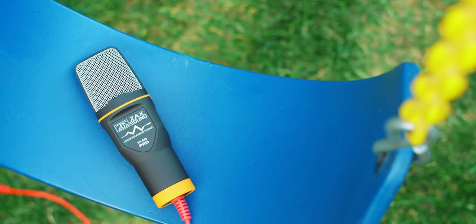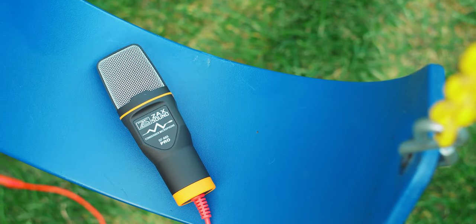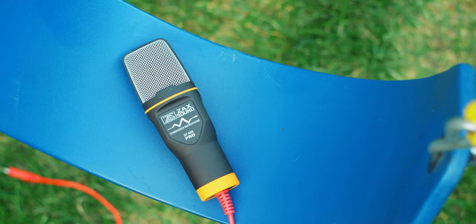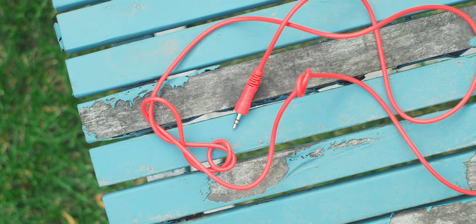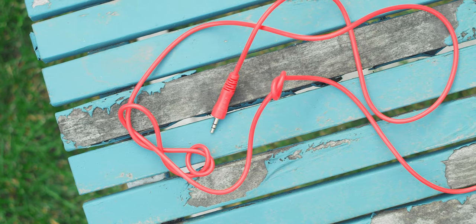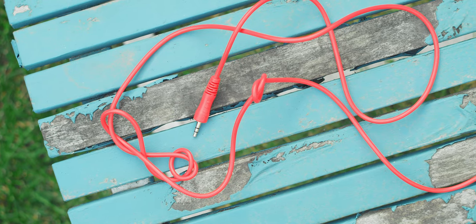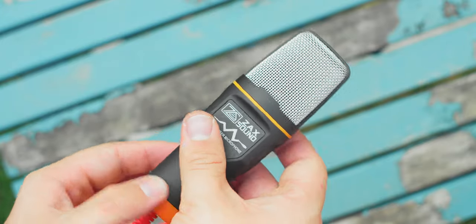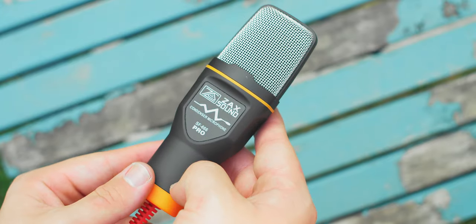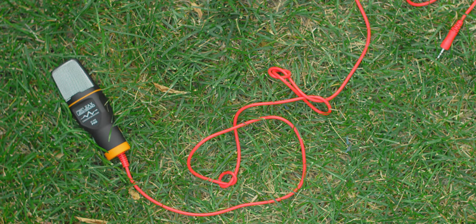My second biggest gripe with this mic — though it varies wildly depending on rebranding — is the text on the body, which is just ugly, and unfortunately is on the audio pickup side. I will give this microphone points for having a decently thick red rubber 3.5mm microphone cable, the color of which is nice to see, but it immediately loses these points with the clashing orange accents on the rest of the microphone. If they had just picked one color, I would have fully praised its looks, but as it is now it feels confusing and clashes.